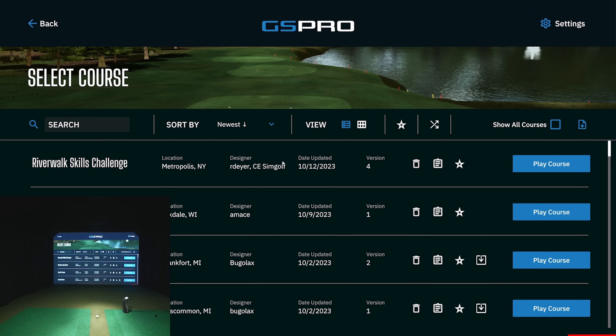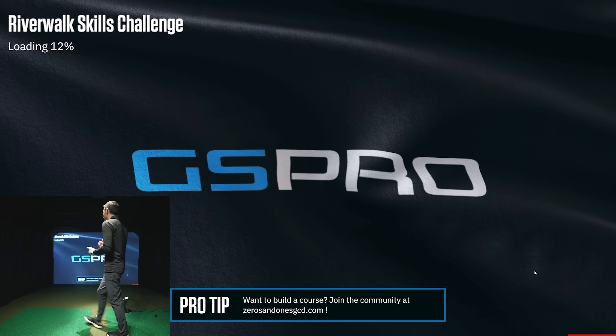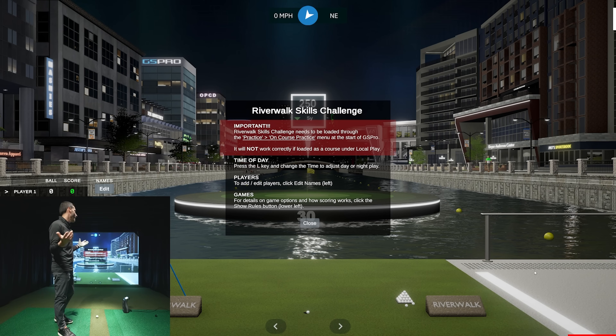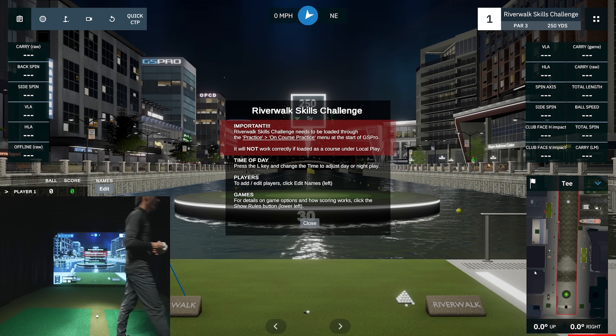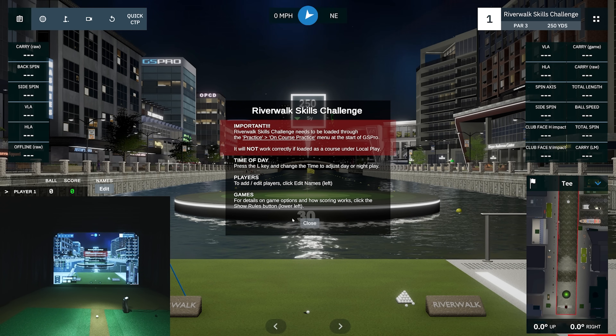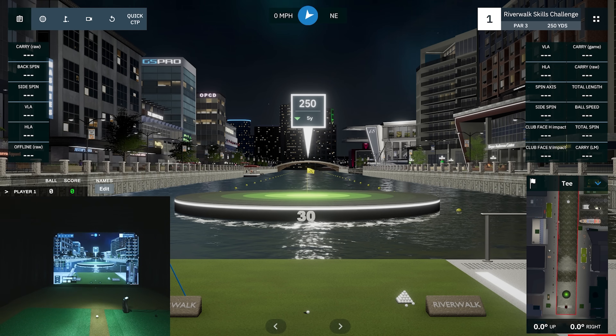Let's go out to the Riverwalk Skills Challenge. This is something people ask about a lot — they want games and target-friendly things for family and kids. This just got freshly updated and released, and I wanted to show how it works. You need to be in on-course practice mode for it to operate properly. You can change the time of day, add players on the left, select games, and change holes accordingly.